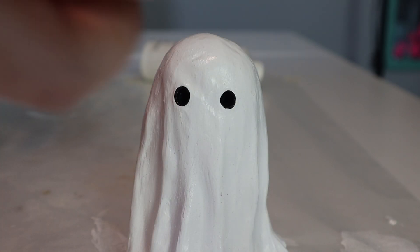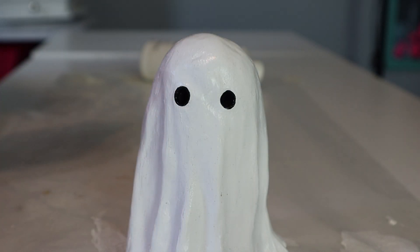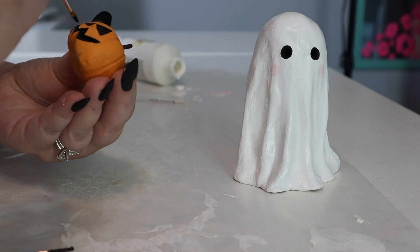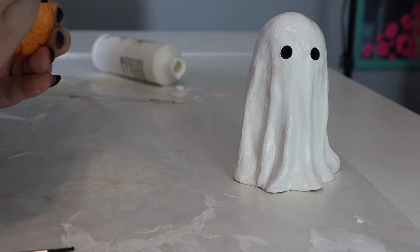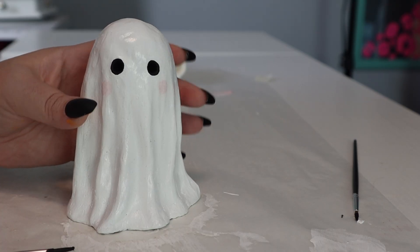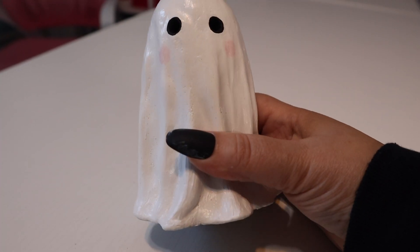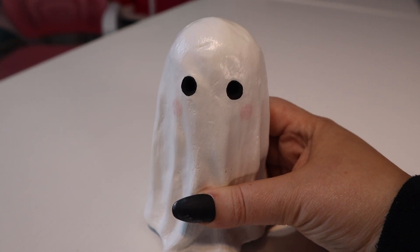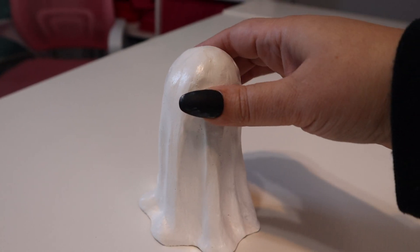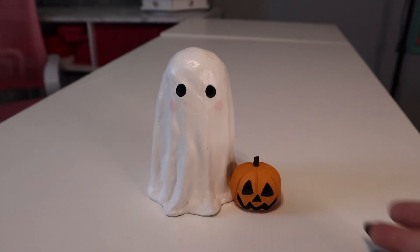For the pink I'm using the lightest pink I have and I'm going to mix a little bit of white with it. Now we are going to let our ghost set for 15 minutes or so and let the rest of that paint dry. Our little ghosty is completely dry — look how adorable it is, I think it came out great! And I almost forgot its little accessory, the little jack-o'-lantern pumpkin.